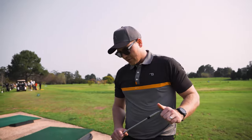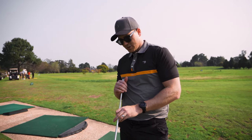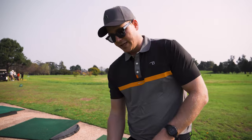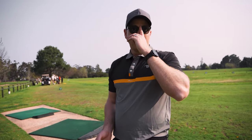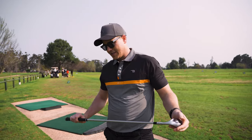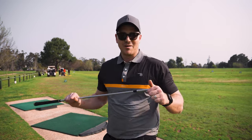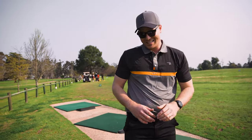I've got the SM9 wedges in a 60 degree, a 55 degree that I'm still waiting for — it's being imported — and a 50 degree gap wedge as well. The bounce on these is a little bit higher than I previously had in my old models, so I'm still trying to figure them out, but hopefully in a few rounds I'll get the hang of them.